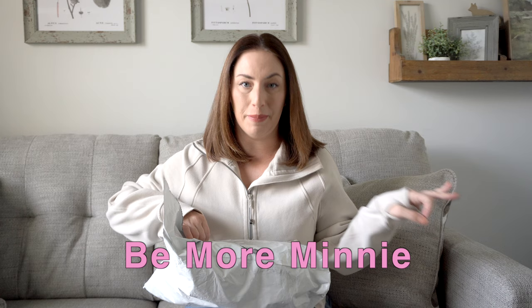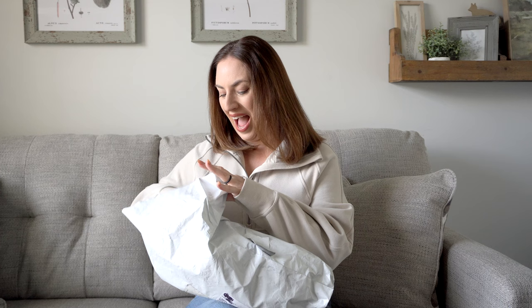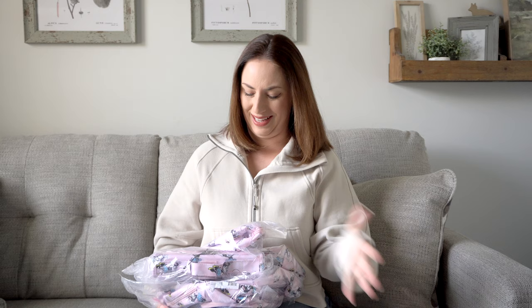It is a special, I believe limited edition, collection featuring a brand new bag which I believe is in this bag. I asked for a bunch of things and told them just send me what you want to send me, but I'm really hoping I got a few certain things I asked for.